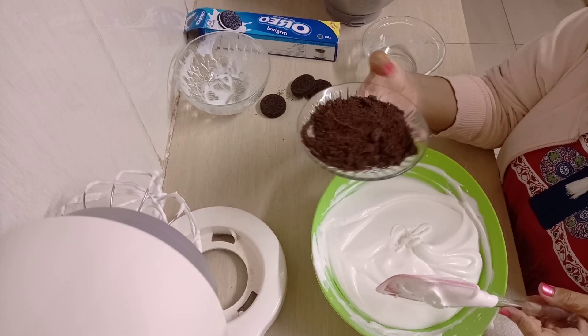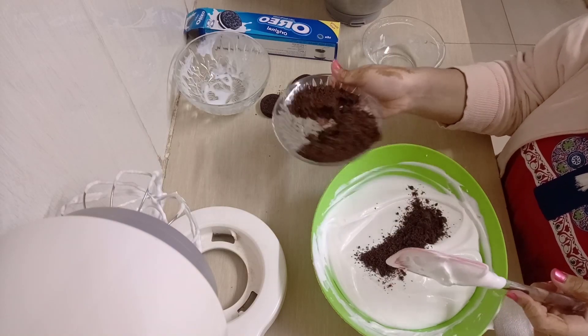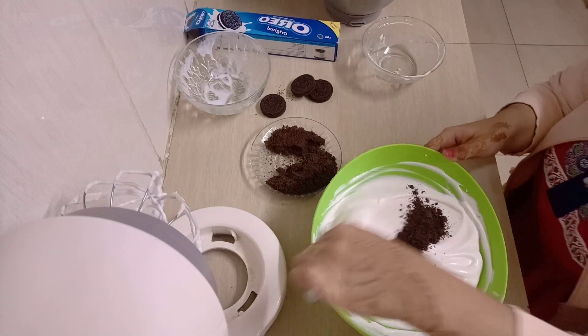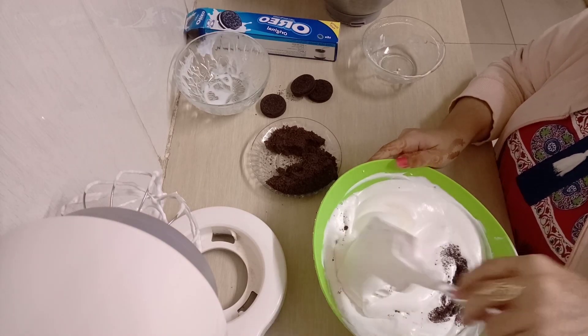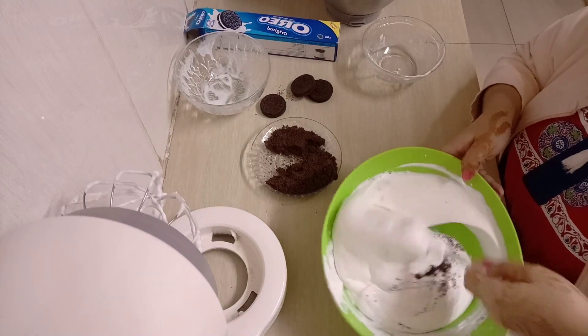The next step is to add in your crushed Oreos. You need to crush them — you can use a blender or just crush them the way you'd crush garlic, with anything available. Then I'm going to fold them in together with the cream, because we are making Oreo ice cream.